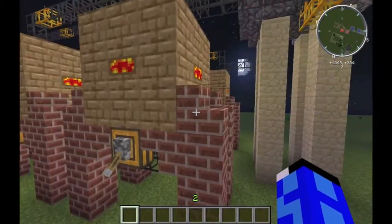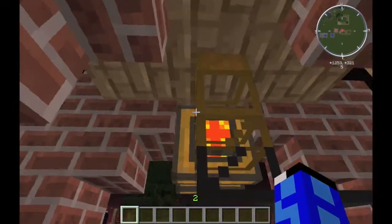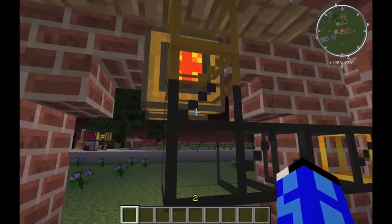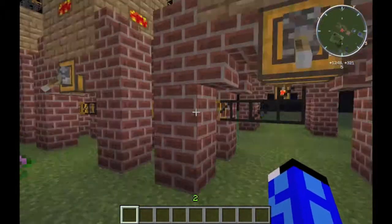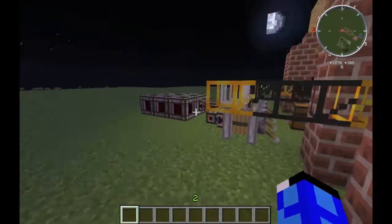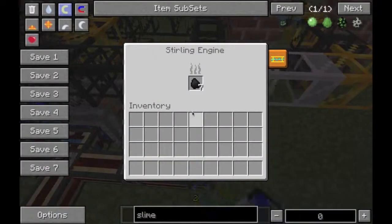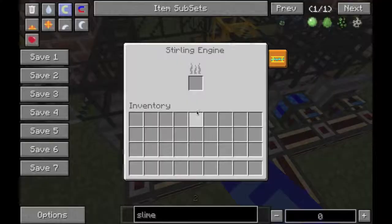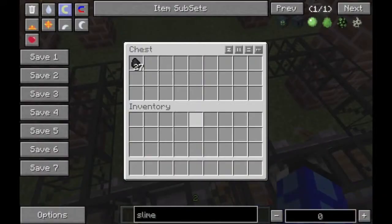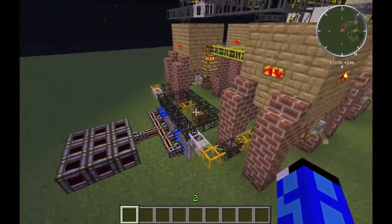The bricks are purely for looks, but if we look underneath, you can see that there is a wooden transport pipe removing from the center block of the bottom. This is where the charcoal is pulled out from. It is taken along the line and is then fed into sterling engines. This is not, I repeat, not a good power source, because you do not produce charcoal fast enough.